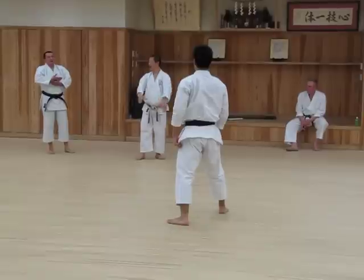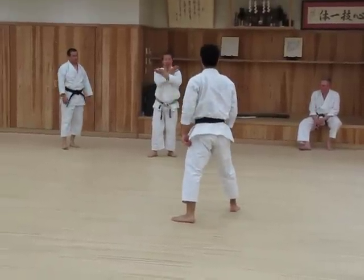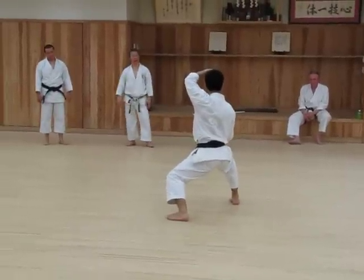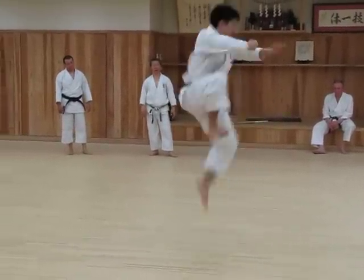As you make a pose, yes. As you make a pose, you can do it. Okay, you want it?